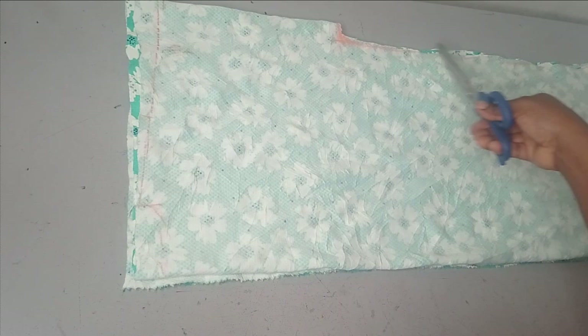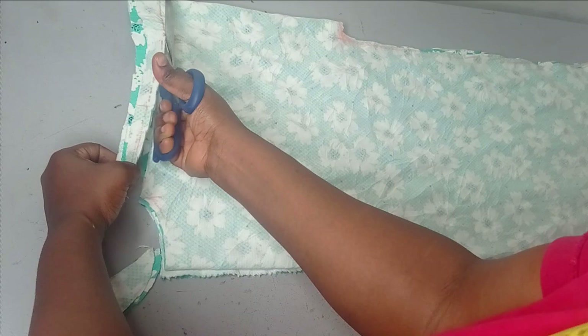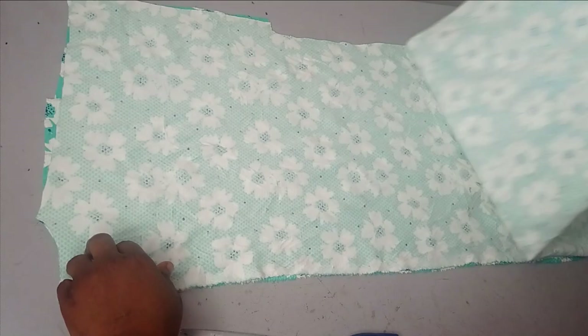I've cut the side as you can see. Now I'm cutting my back neckline as well as my shoulder slope. This other side is folded, so I'm just going to open it up. After cutting, I'm now going to remove the back — that's the folded point — and then work on the front neckline.